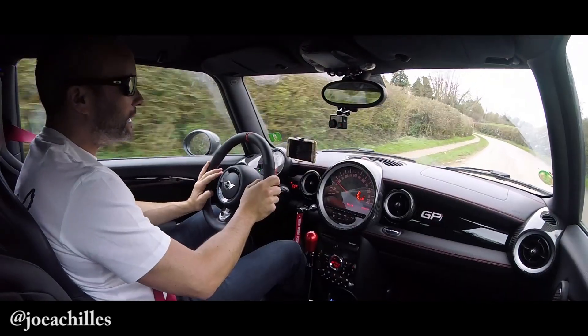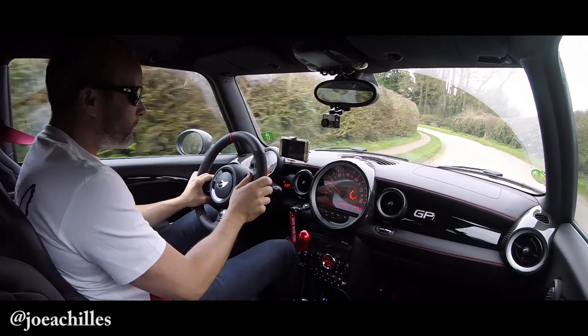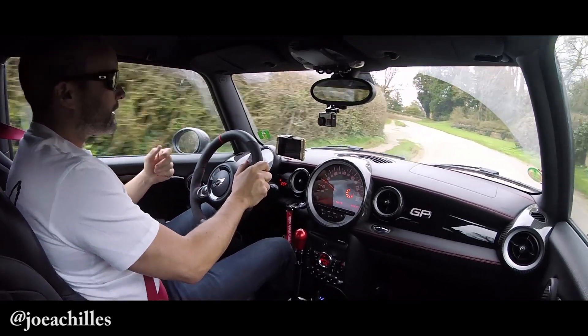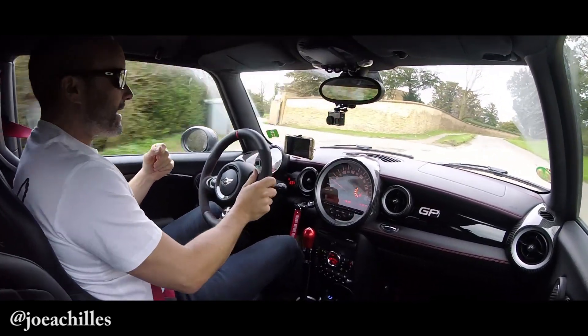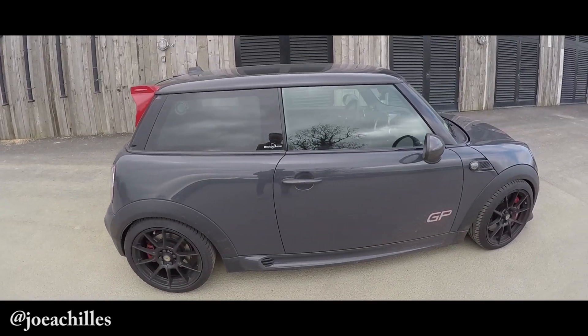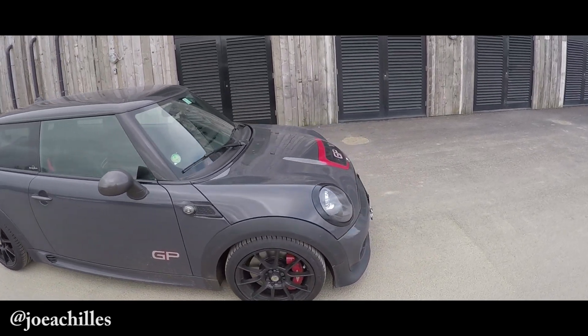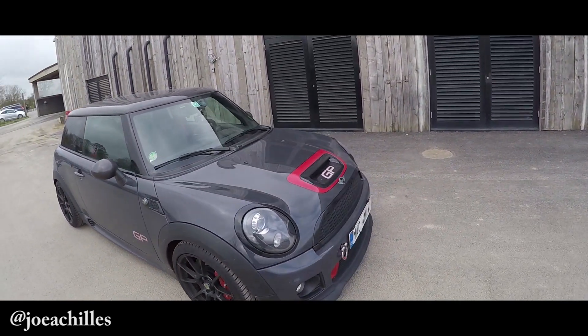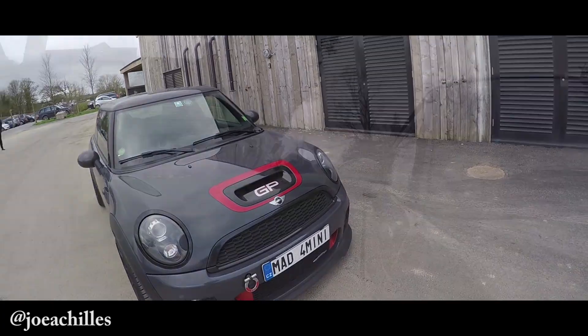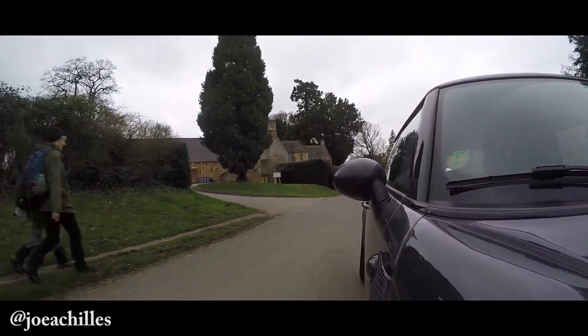Hey guys, how's it going? Today I've got Mark's awesome little Mini JCW GP2 — I believe that's the full name for it — except his one is a very special, highly customized car. I'm going to do a whole separate video after this one of exactly what he's done to this already extraordinary and very rare high-performance hot hatch. It's very interesting — he's done plenty of stuff.